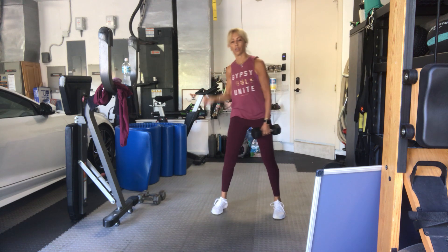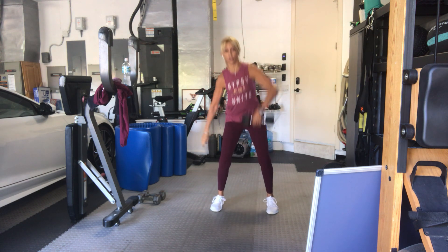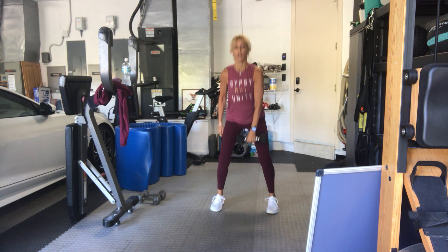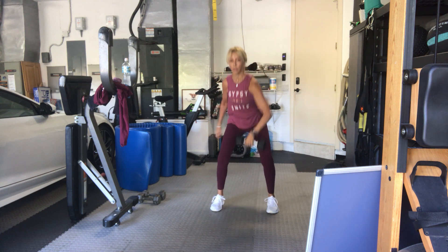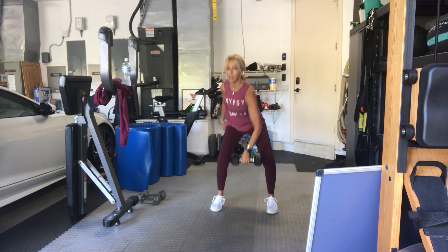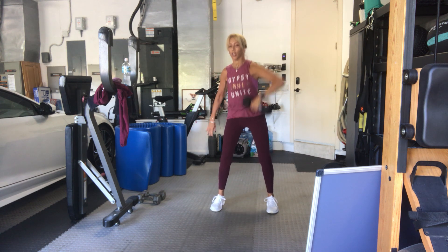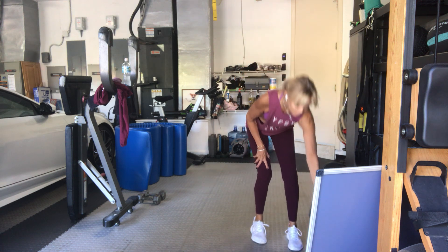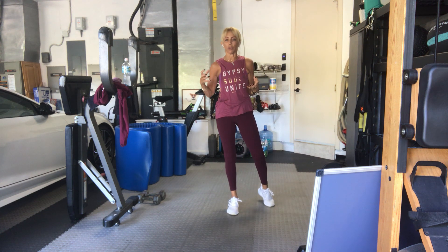Switch sides. Roll your shoulder out. Four, three, two, go. One, two. Try not to bend this way — hinge from your hips, do it from a little bit of a squatting position. Four, six, seven, eight, nine, ten. Five more, five, four, three. It's that pause at the top. Two, one more. Put it down. It's momentum and you stick it — get a little bit of that stability through the shoulder.